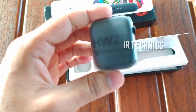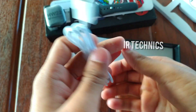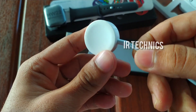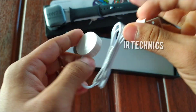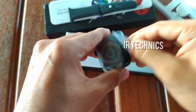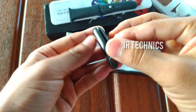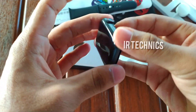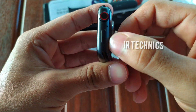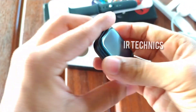You can use the wireless charger to charge the device. You can remove the plastic cover from the watch. This model also has a speaker.